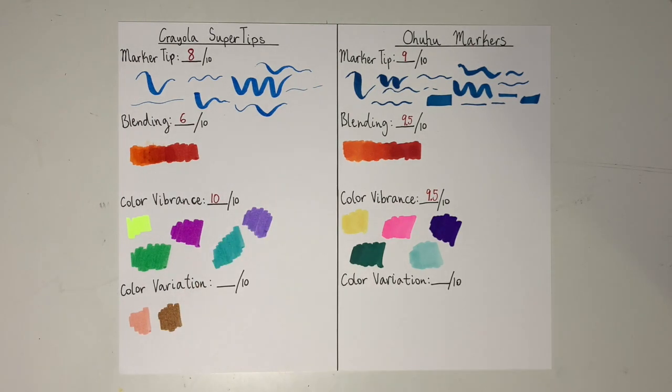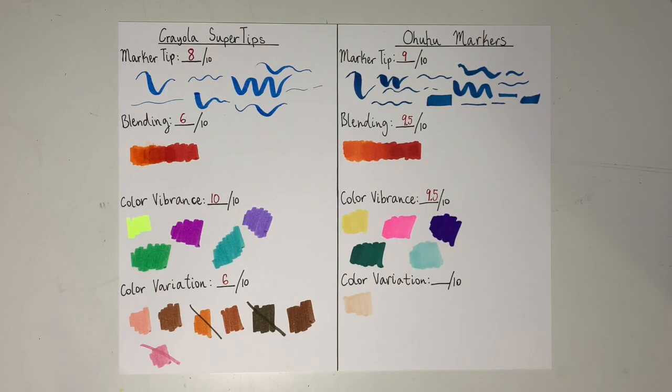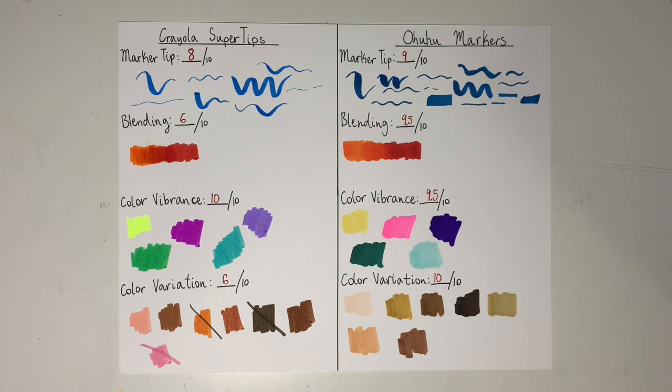For color variation, I decided to use skin tones to see if there are enough usable skin tones in the pack to count as variation. For the Crayolas, there weren't very many usable skin tones because pink doesn't really work, and that greenish brown didn't work either. However, the Ohuhu markers worked very well as skin tones, so they got a 10 out of 10.